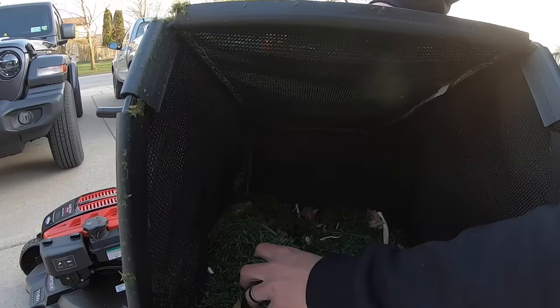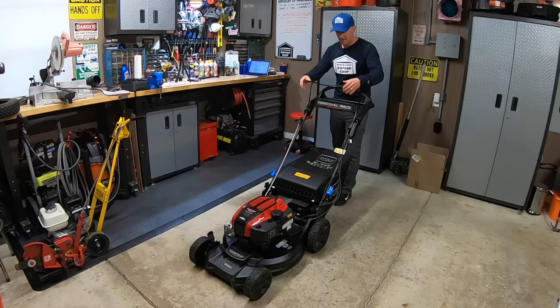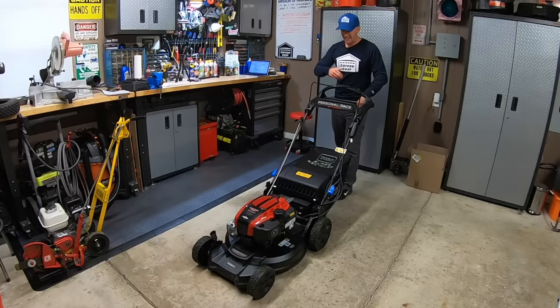It forms a nice tight seal and the bag itself is plenty big enough to fit loads of clippings inside. Now on cheaper mowers, when the bag starts to fill up, the mower will start to feel rear heavy. On this mower, that is not the case. This mower is very well balanced and I did not feel that rear heaviness as the bag began to fill up.